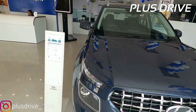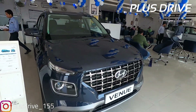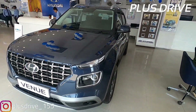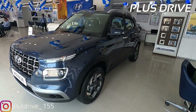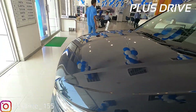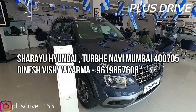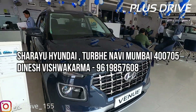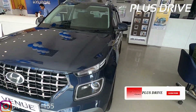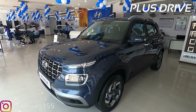Now coming to the main part — the engine. You get a 1-litre turbo petrol engine with DCT transmission generating 118 bhp and 171 Nm of torque via a 7-speed automatic gearbox. This particular model returns a claimed 18.15 kmpl. That was all about the car — exterior, interior, safety features, pricing, and engine — all covered. For any more questions about this car or any other Venue, check the description or contact the dealer on the numbers shown. Please subscribe to the channel and hit the bell icon so you don't miss future content. Bye, take care!